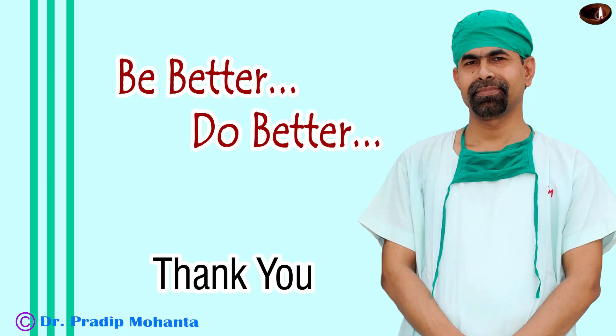Thank you very much for your attention. Hope this video will help you in developing your surgical skills. Be a great surgeon and serve mankind with love, respect, compassion, and great surgical competence.